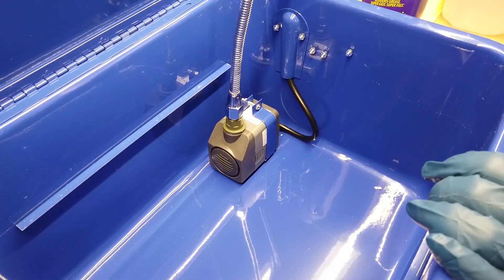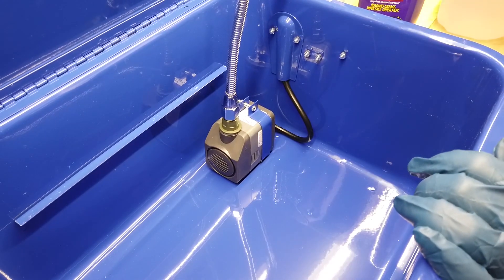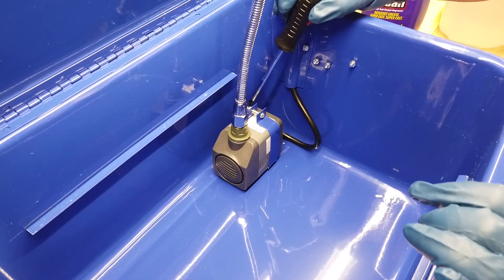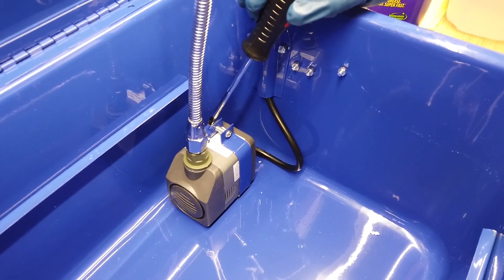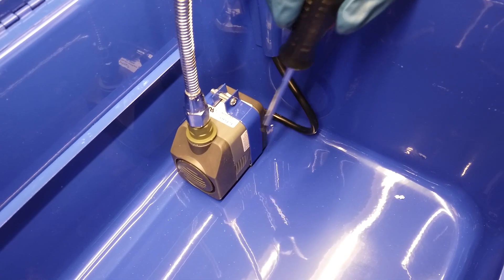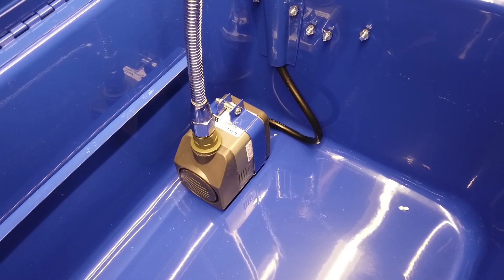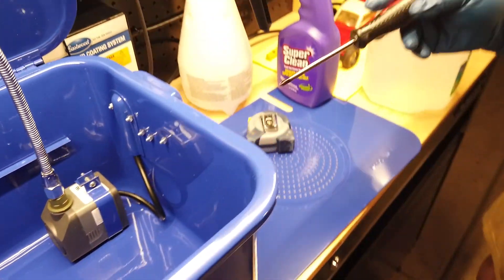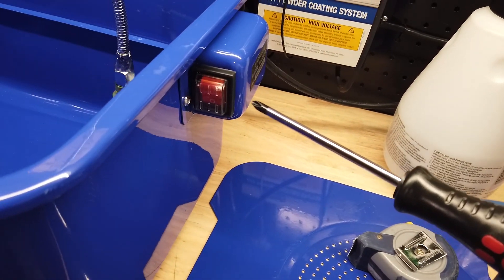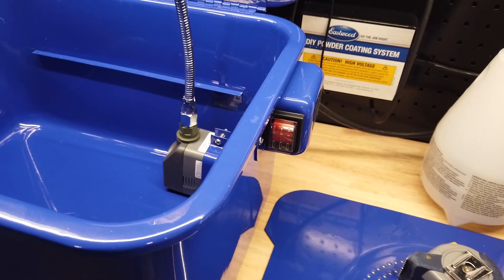When I first put my tray in, I noticed that my gooseneck was too far forward for the slot they had created for it, so I had to loosen this screw and this nut back here in order to move the pump just slightly further back. Then there's the AC cord — it's protected. And you can see there's the on-off switch, and it also is protected and isolated. It's not healthy to turn your pump on without actually having fluids in there.